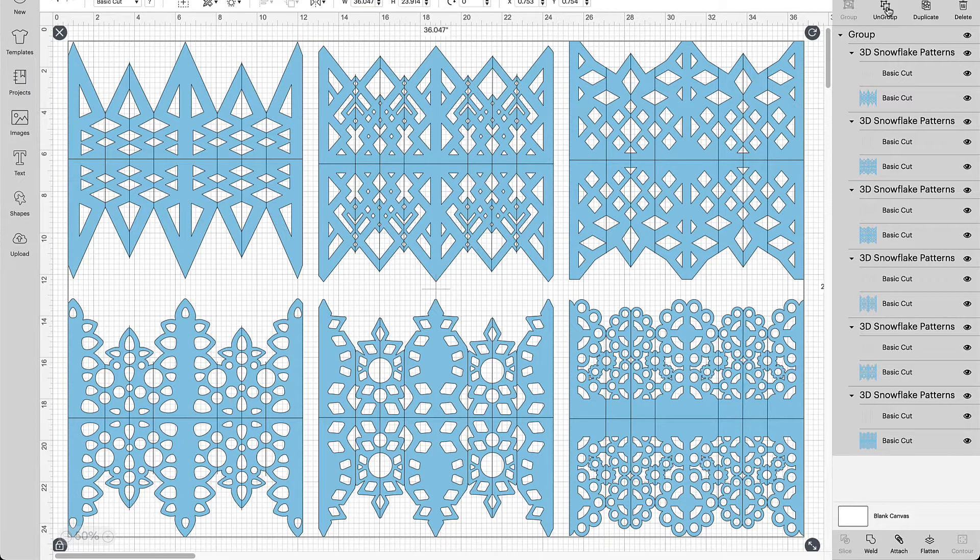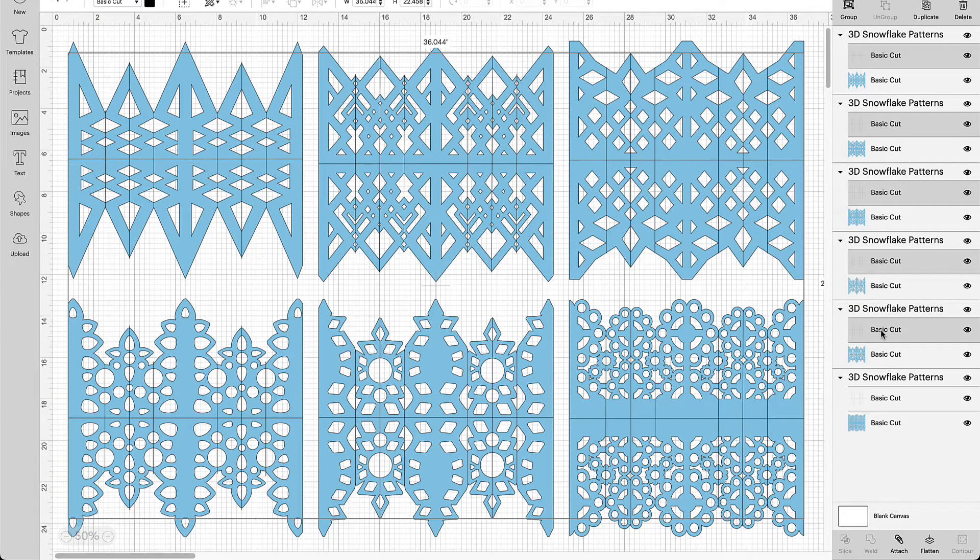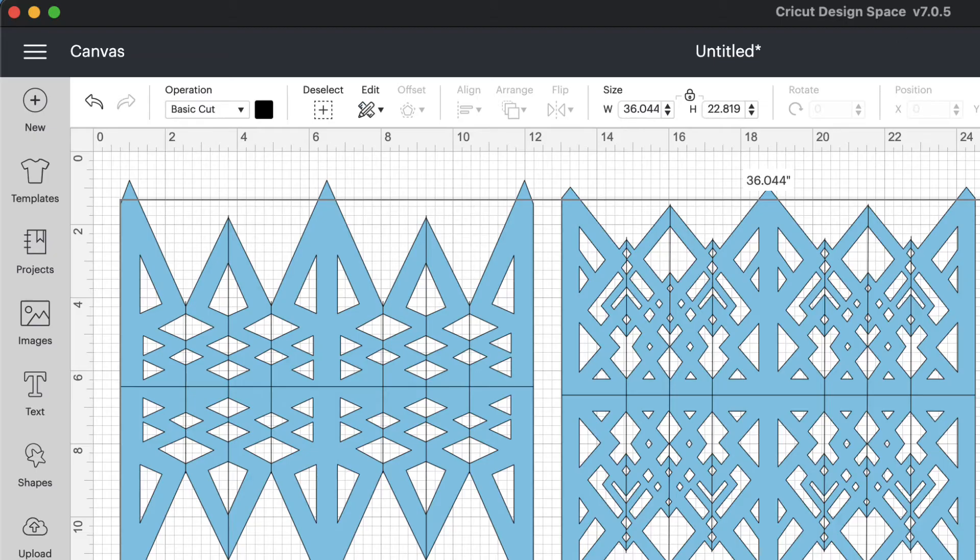At this point they're all highlighted but grouped together, so we're going to ungroup them in the layers panel. Then you can start clicking on each individual snowflake at a time. We need to change the score lines — you can do that in the layers panel on the right hand side. Hold the Command key down and select them all at once. Then go to Operation, click the drop-down where it says Basic Cut, and choose Score. This changes all the score lines, and you can tell they've changed to dashes on each of the snowflakes.